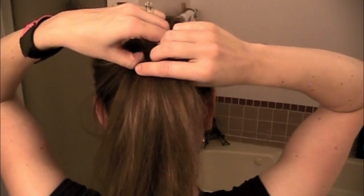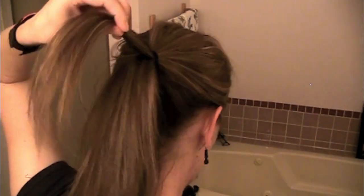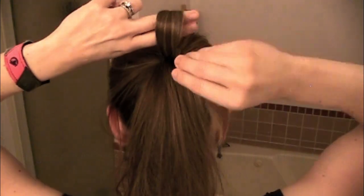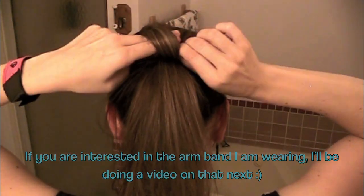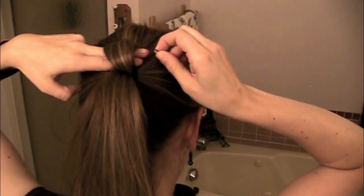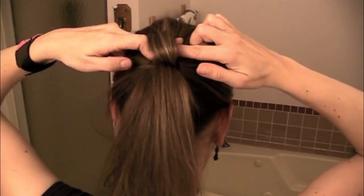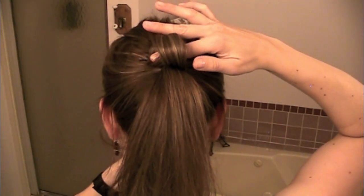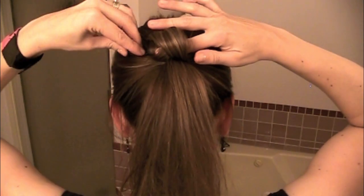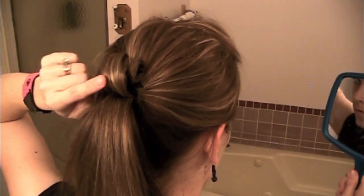The first thing you're going to want to do is just take a piece of hair, brush through it if you'd like, and take two fingers and wrap the hair around them so you're creating a loop. Then push it down against your head and secure it with a bobby pin. Switch and secure the other side with a bobby pin as well. Make sure the bobby pins are crisscrossing so the loop is really secure.